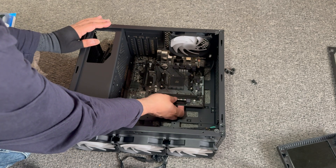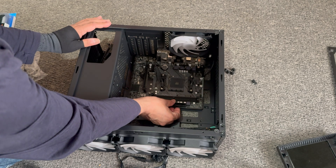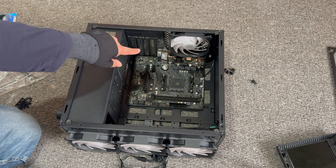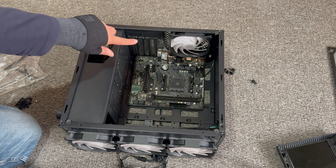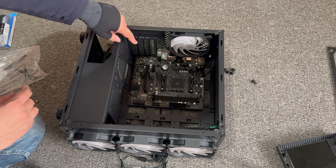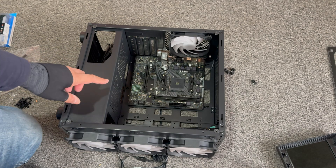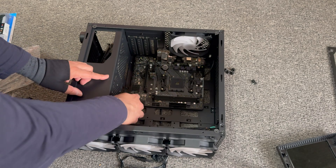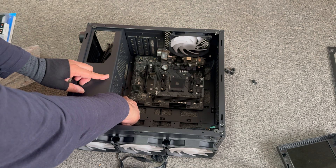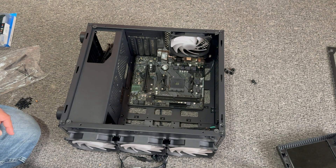First of all, we're just testing if this will fit, because we need to install the shield at the back before we get the motherboard in. I can already see — and I'm not sure if you can see on the camera — that this one standoff is out of place, so we're going to adjust that first.